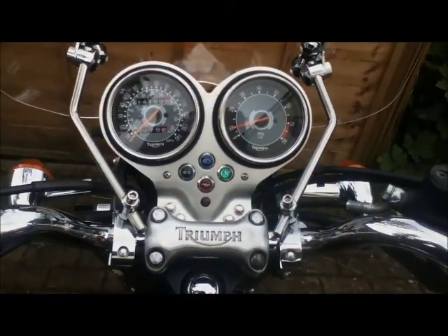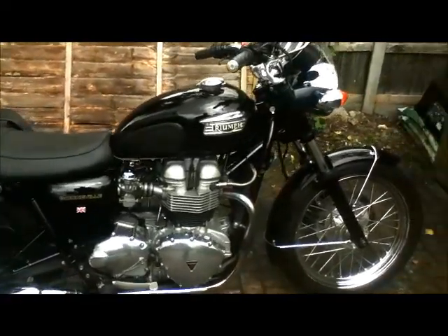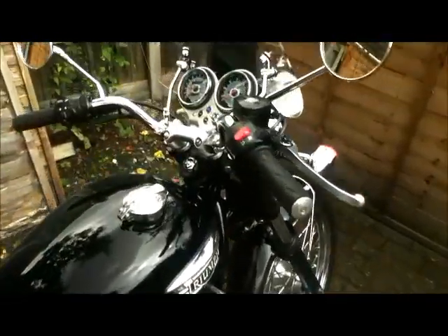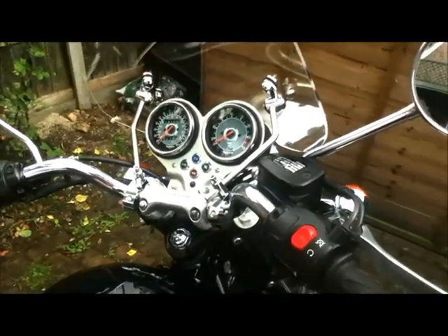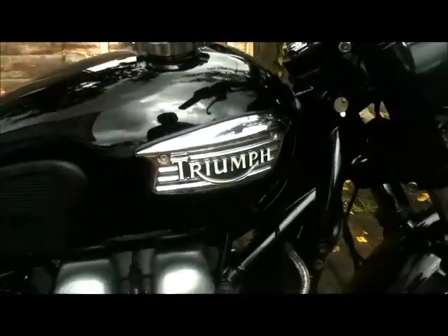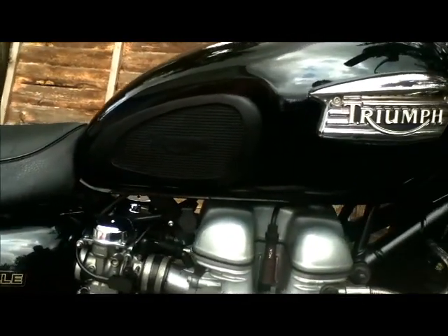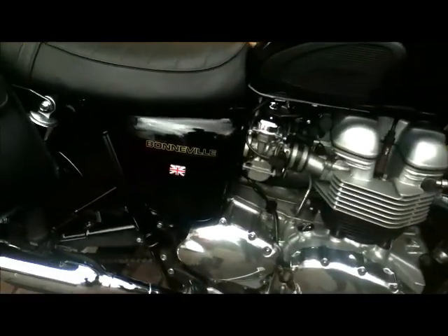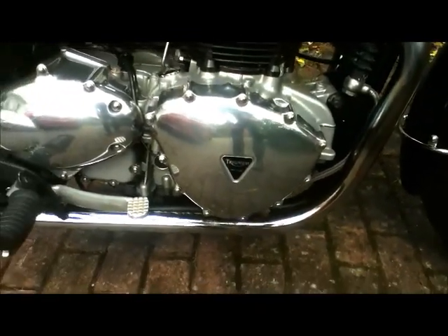I've got it set up to rev at just over a thousand. One of the reasons I wanted this particular bike is because the early Bonnevilles only had one dial, and the original owner has fitted both dials — I cannot understand why you'd only have one dial on a classic motorbike. It's got this fantastic Triumph badge — I think it's called an eyebrow badge — and the Triumph-branded tank pad which means you don't get cold legs from the petrol. It's got the Bonneville name, the British flag, and the Triumph Great Britain symbol on the side.